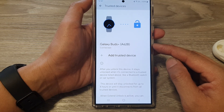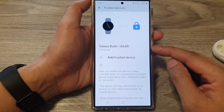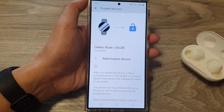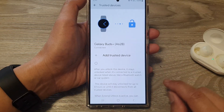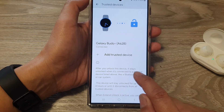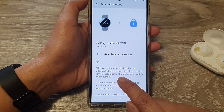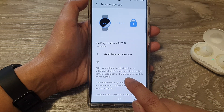That is how you can add a Trusted Device to keep your device unlocked while both devices are close to each other. After you unlock this device, it stays unlocked when it's connected to a Trusted Device listed above, like a Bluetooth watch or a car system.